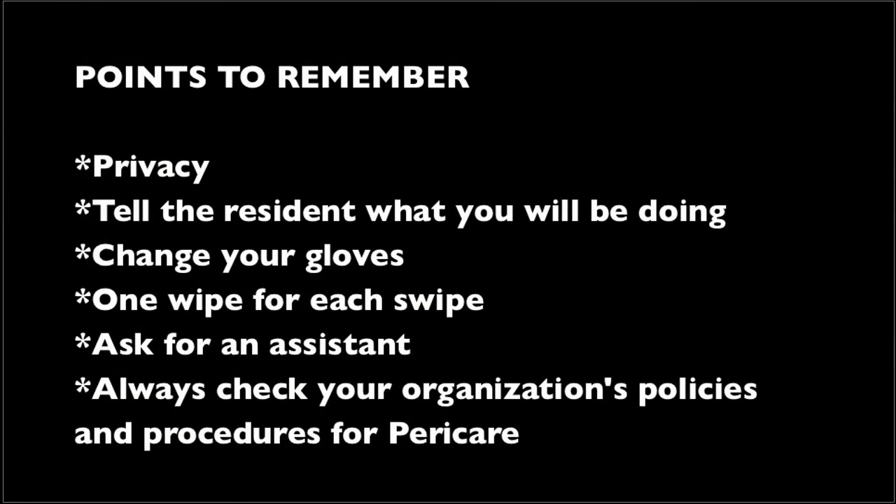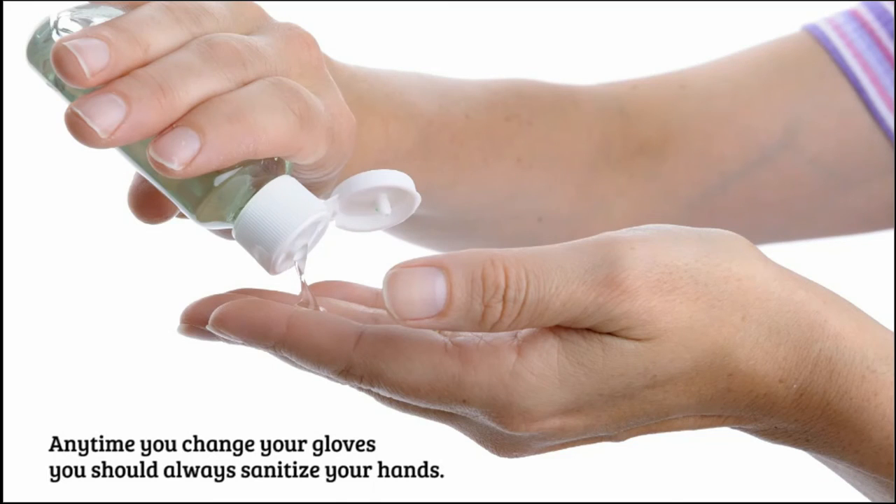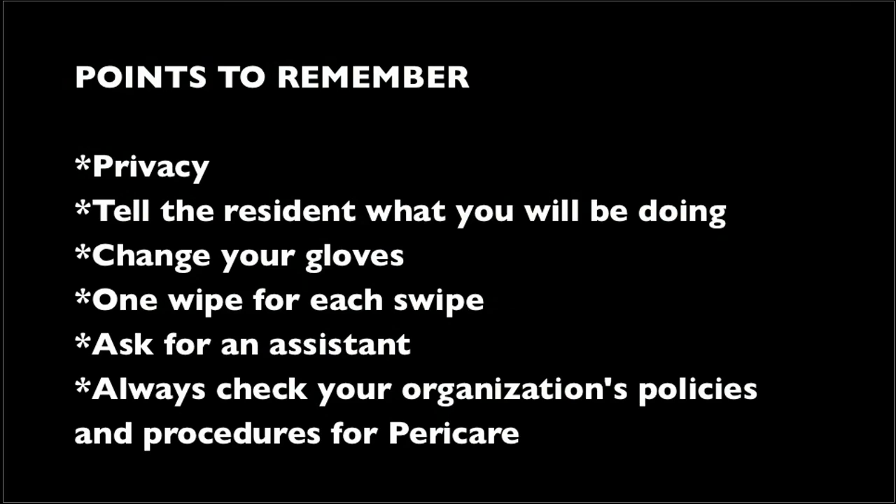Key points to remember: privacy — always knock before walking into a room, pull curtains, close blinds, and tell the resident what you're doing. Change gloves when moving from a clean to a dirty area or whenever you feel it's necessary — never worry about changing gloves too often. Remember one wipe for one swipe. Ask for an assistant: it makes the process much easier, faster, and more comfortable for the resident. Always check your organization's policies and procedures before performing peri care for a male or female, with or without a Foley catheter.